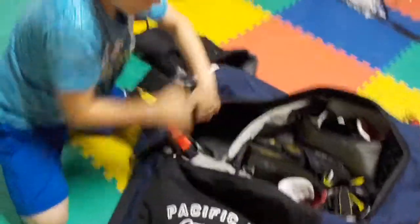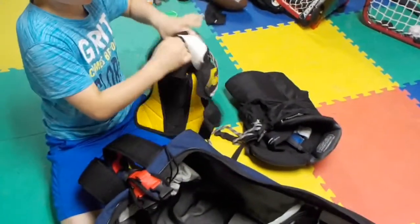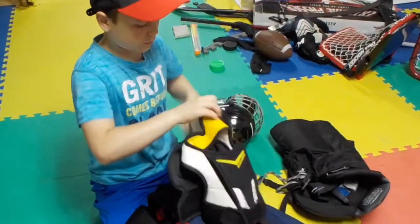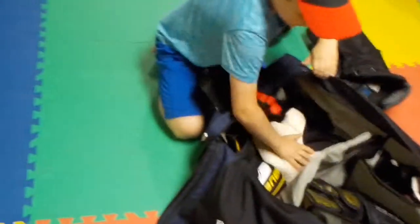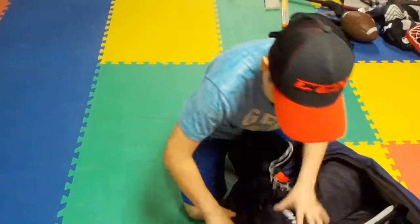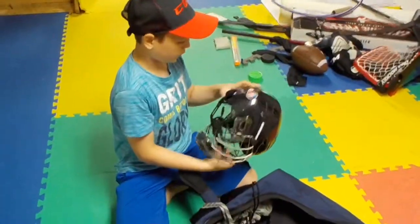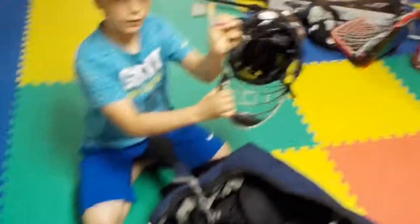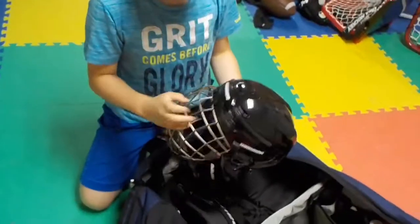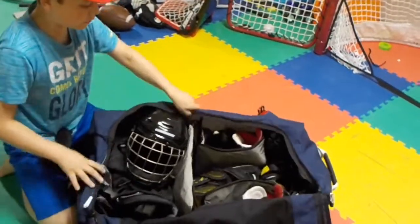Now I'm done with this side, so I'm going to flip it over. I'm going to put my shoulder pads in the bottom first because I usually put those on last, so I'll just lay them flat in there — and they fit. Then I have my pants which I can put right here. And my helmet — I actually just got a new one, this is the Warrior Alpha 1 Pro. I also have the Bauer React cage, which is supposed to be made out of titanium so it's stronger but lighter. I'm just going to zip that all in there, and that's all my stuff in the bag.